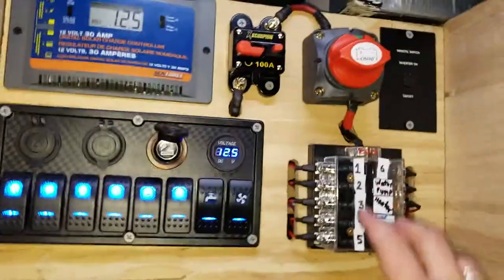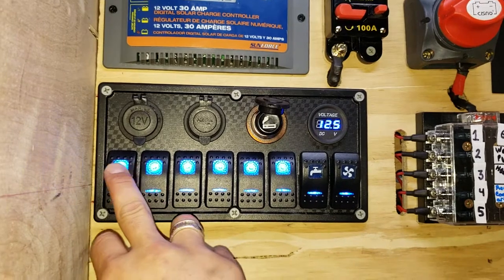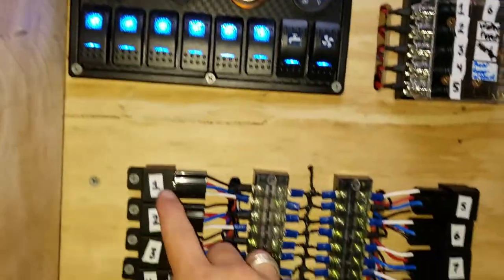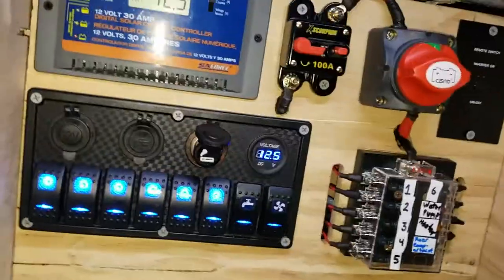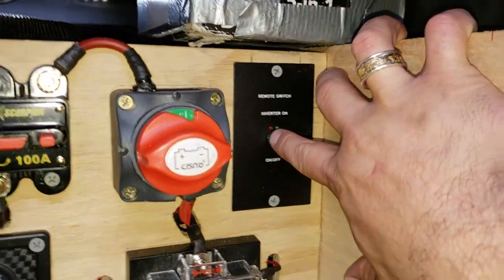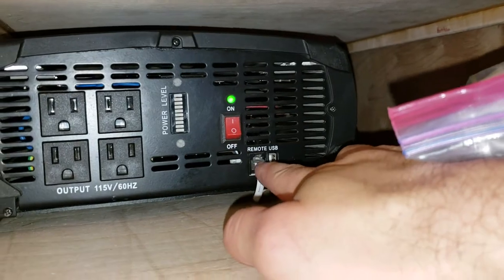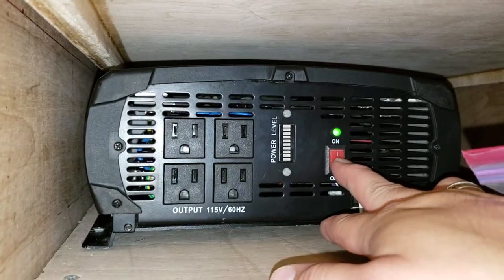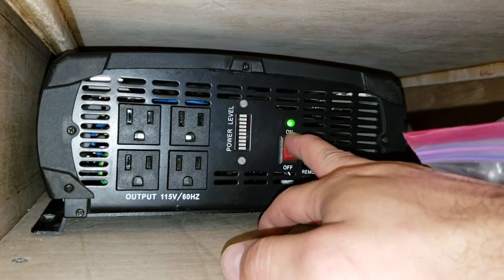Everything is labeled one through eight, and there are eight switches here — each relay has its own label for each switch. I also have this remote switch that turns my power inverter on and off. The power inverter runs via a remote switch — kind of like a telephone wire — that goes through there. Even though the inverter is constantly connected, without that remote switch being turned on at the front board on the other side of the trailer, it will turn off. It has to be used with that remote.